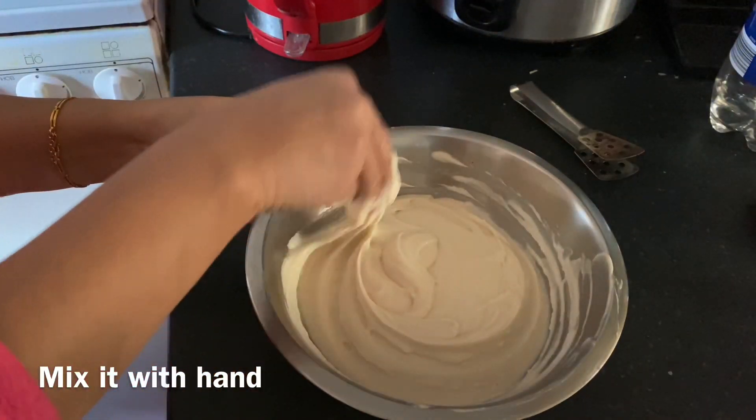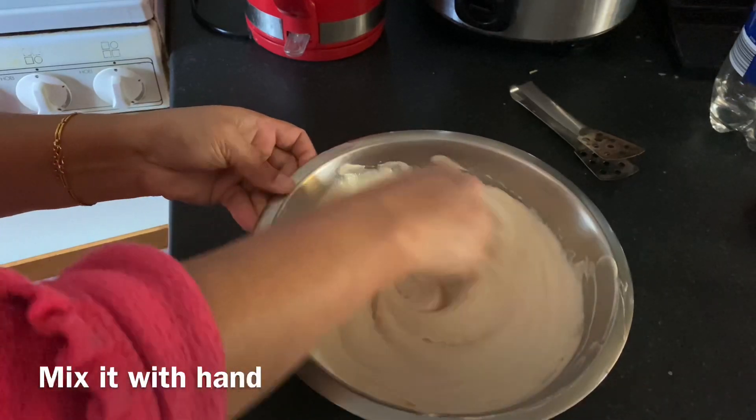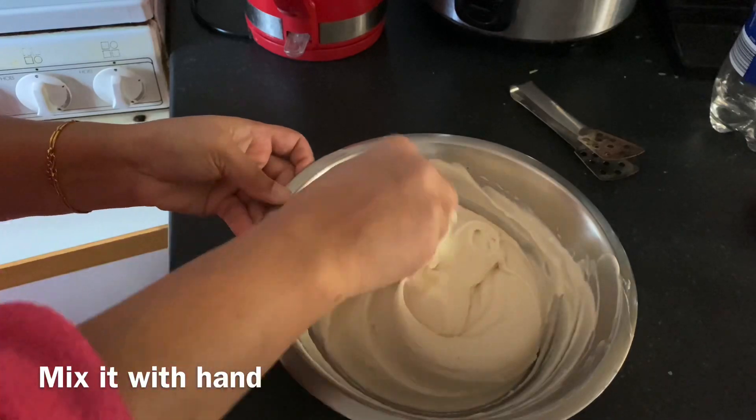Soak the urid dal in water for 1 hour. Then grind it into a paste like this. Then use your hand and mix it like this.